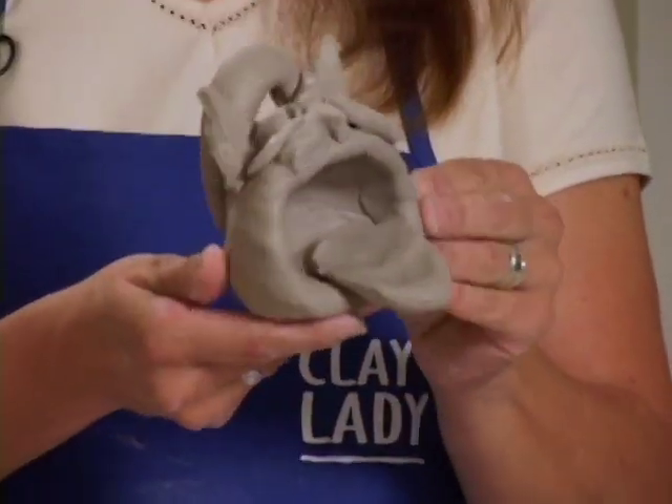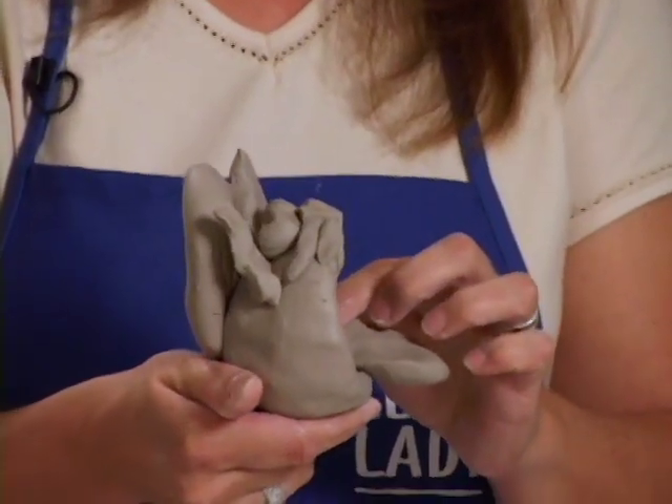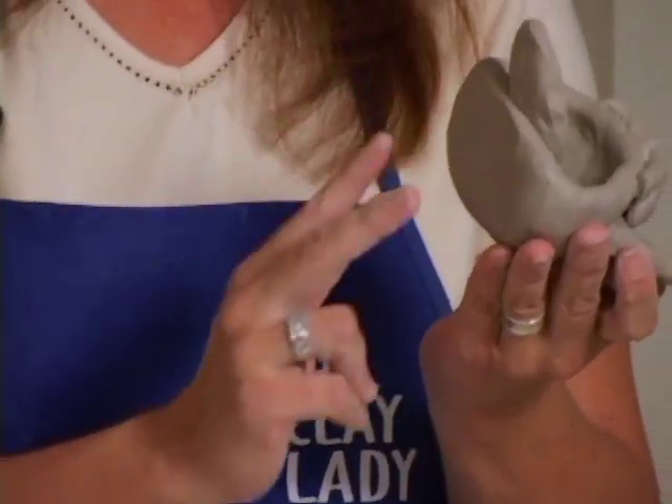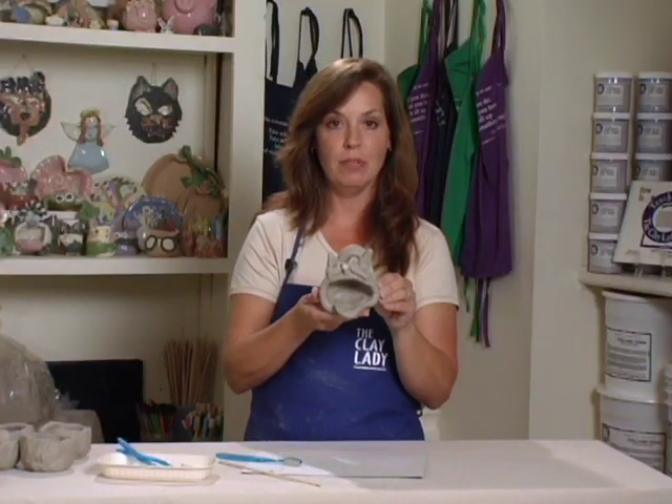If you want to, you can add feet on the bottom, just like we did with the Stegosaurus — one big hot dog cut in half, then cut in fours, so that you can put it on the bottom. Remember the animal bowl, the way we made the paws? You can also do that, where if we turned it upside down, you could see the paws on the cat. Be sure and give them a cheap, small paper plate for the painting station.